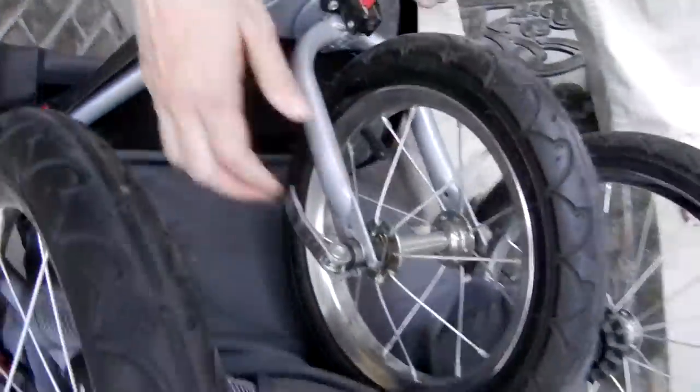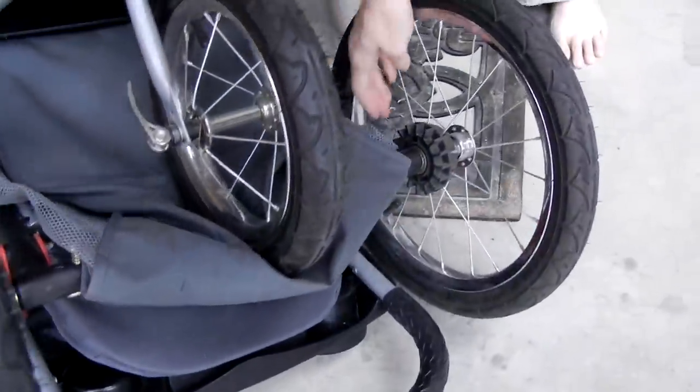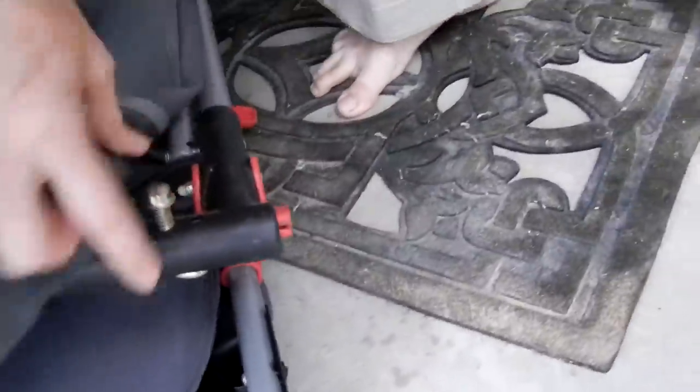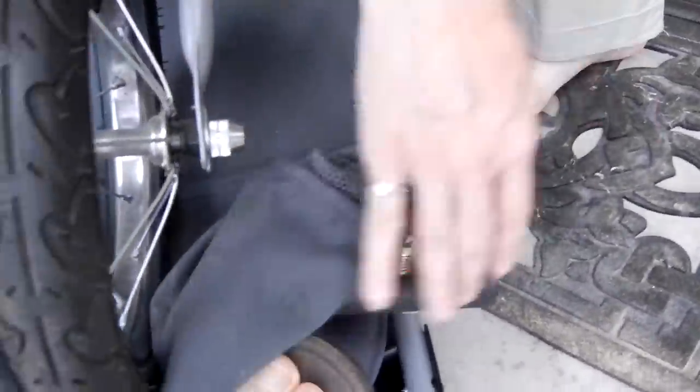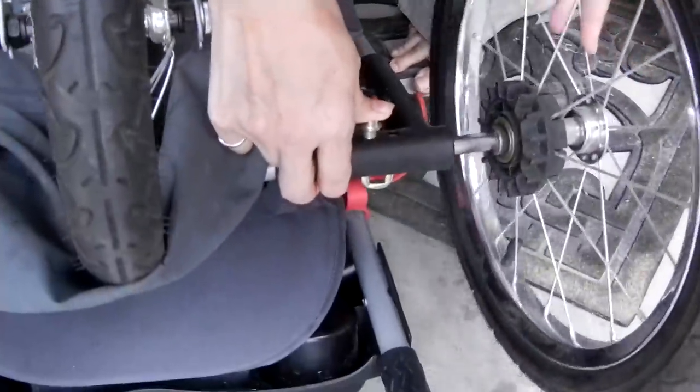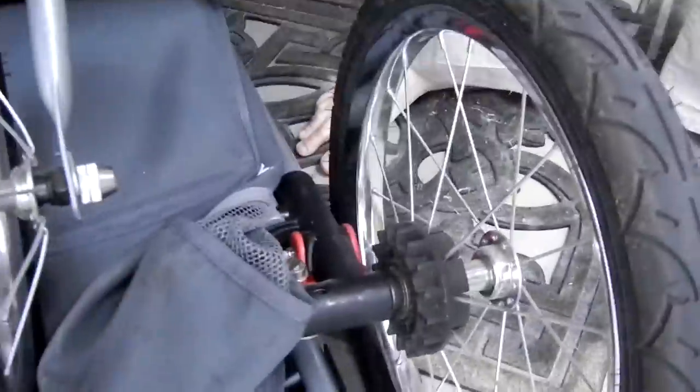There are silver levers to pull the wheel off. You can also pull this wheel off — push that button here. So if you need the stroller to be flat or flatter in the car, then you can pull those wheels off.